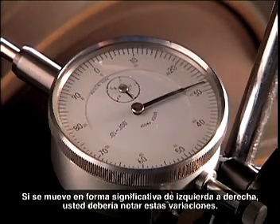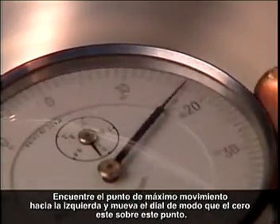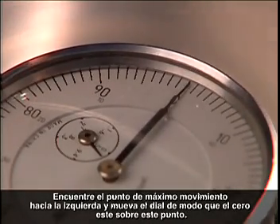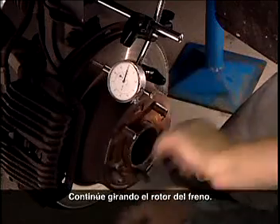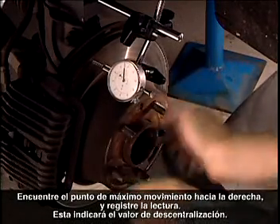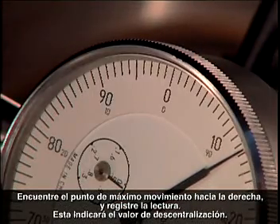Note any variations observed. Find the point of maximum movement to the left and move the dial so that zero is over this point. Continue to rotate the brake rotor, find the point of maximum movement to the right and note the reading. This will indicate the runout value.